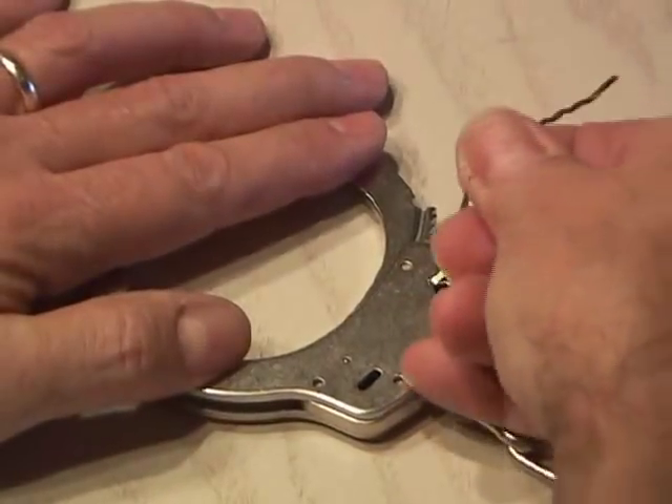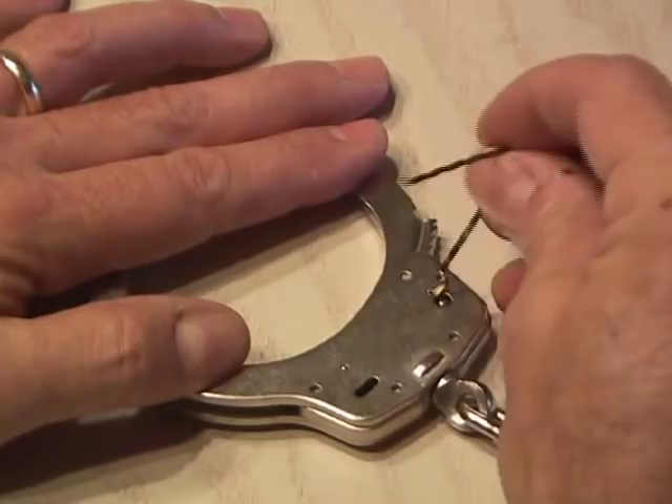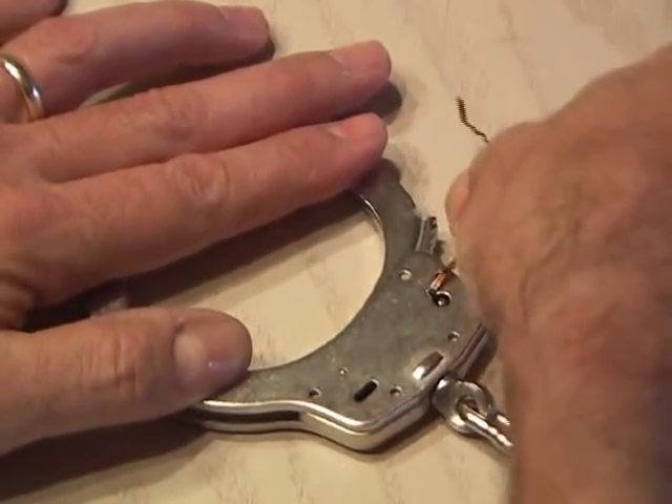Now if they've been double locked, you just put the bobby pin in the keyhole on the other side, release the double lock, and then turn it around to release the ratchet and open the jaw.